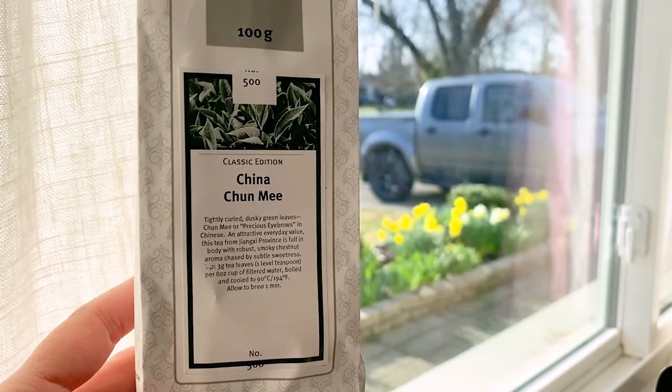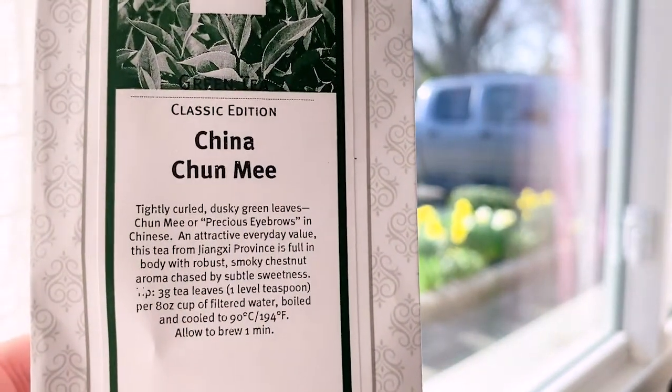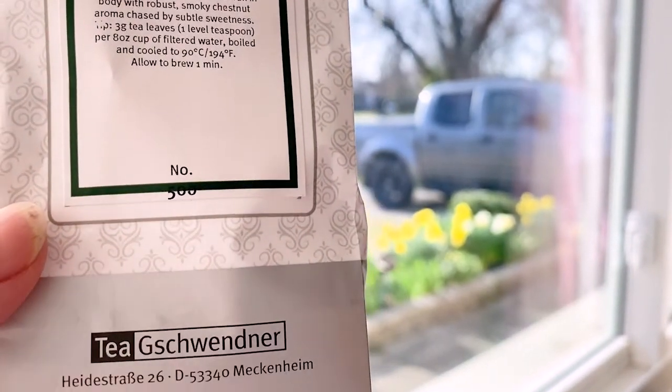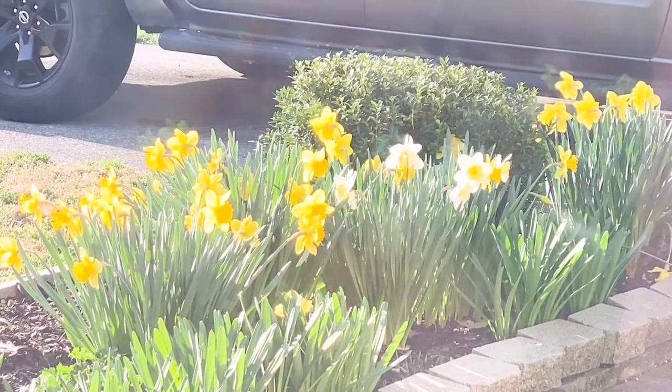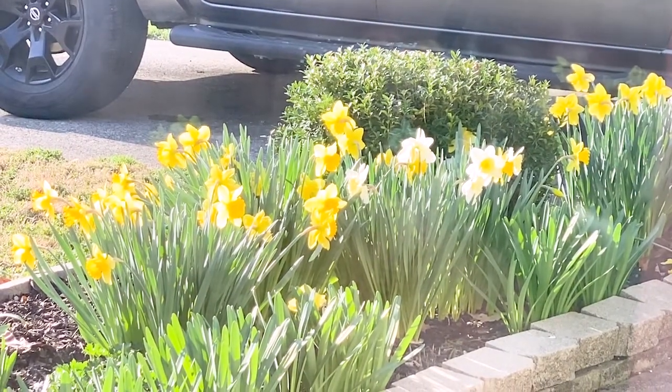So today we are tasting this China Chun Mi from T. Guy Schwander, and we have a lovely view out the window of lots of daffodils. Great tea views — birds and flowers.